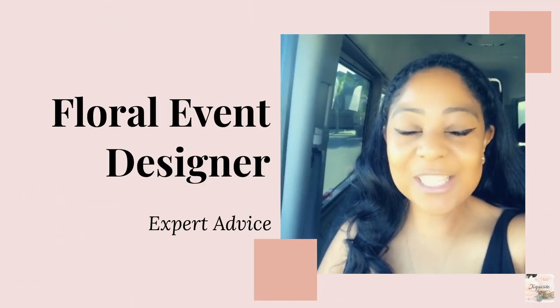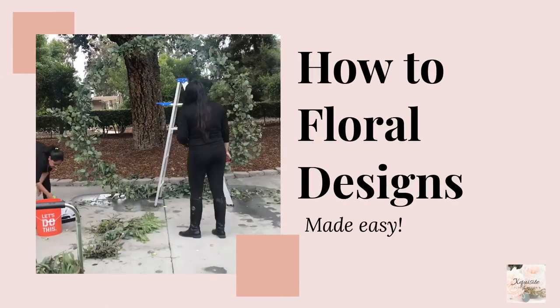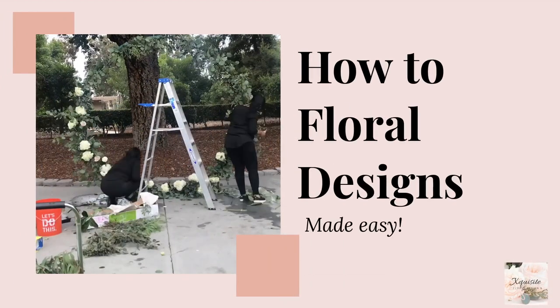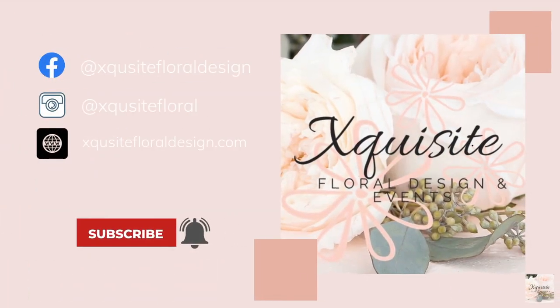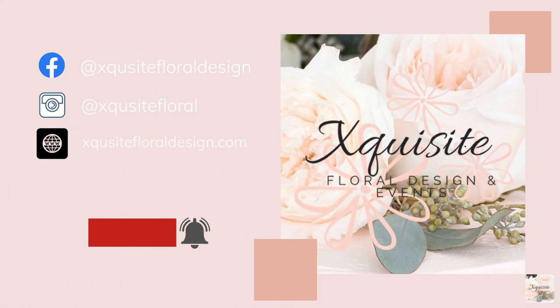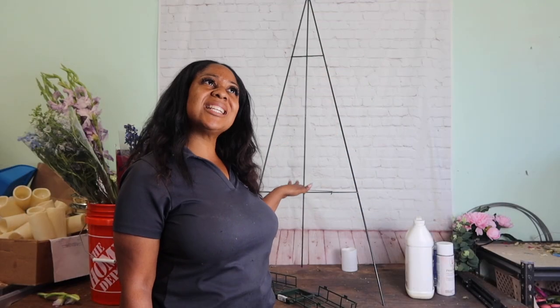Hello my lovely flowers, it's me Nia with Exquisite Floral Design and Events. Today I am going to be making a hand-tied funeral stand.